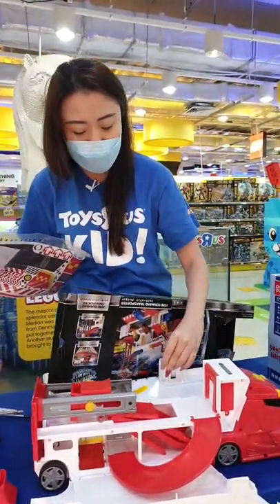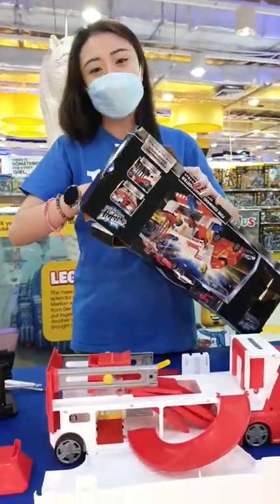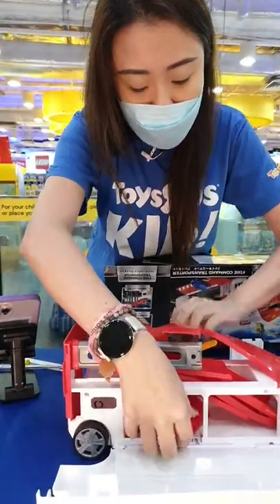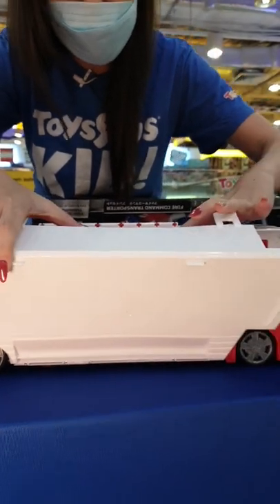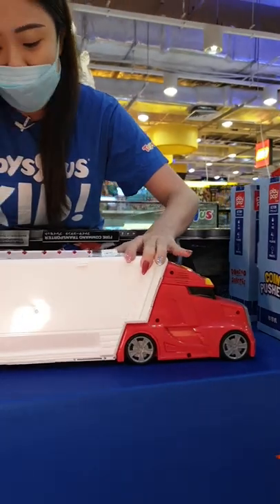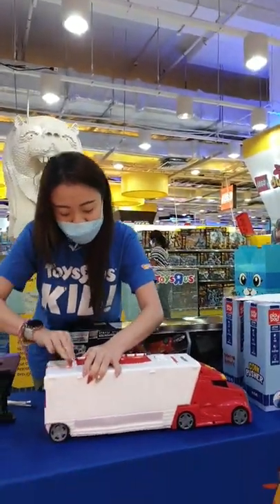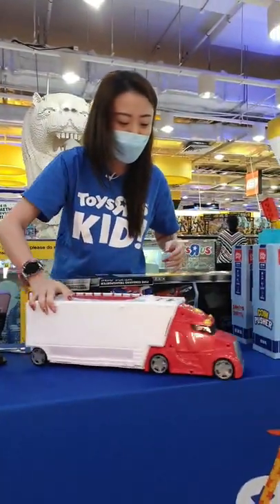This is actually a carrier by itself where you can actually keep your vehicles inside. Just follow the instructions and that's how you can label your entire set. It's really easy to collapse them back as well. You can actually have little compartments over here where you can keep all the stuff in — it makes it so convenient to pack. Parents love these kinds of toys.